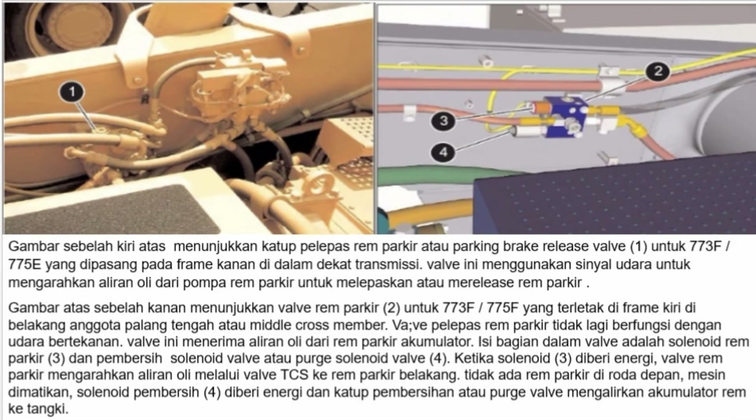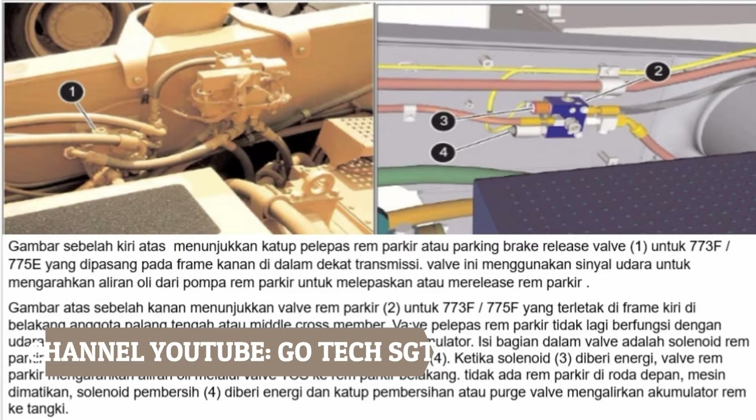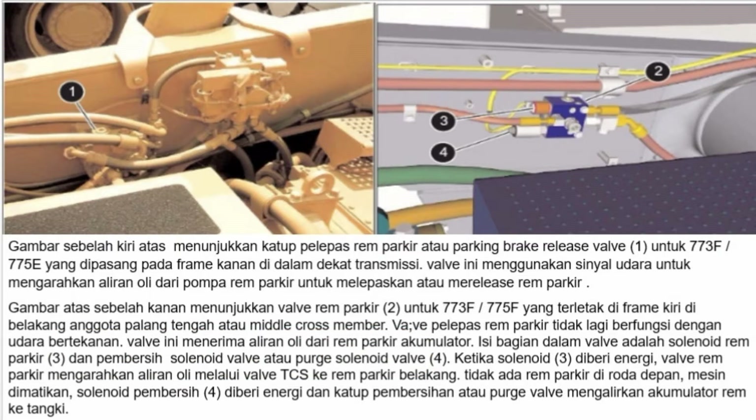Valve pelepas rem parkir atau parking brake release valve 1 untuk 773E atau 775E dipasang pada frame kanan di dalam dekat transmisi. Valve ini menggunakan sinyal udara untuk mengarahkan aliran oli dari pompa rem parkir untuk melepaskan rem parkir. Untuk 773F atau 775F, parking brake valve 2 terletak di frame kiri di belakang middle crossmember. Valve pelepas rem parkir tidak lagi berfungsi dengan udara bertekanan; valve ini menerima aliran oli dari akumulator rem parkir. Di dalam valve terdapat solenoid rem parkir 3 dan purge solenoid valve 4. Ketika solenoid 3 diberi energi, valve rem parkir mengarahkan aliran oli melalui valve TCS ke rem parkir belakang. Tidak ada rem parkir di roda depan.